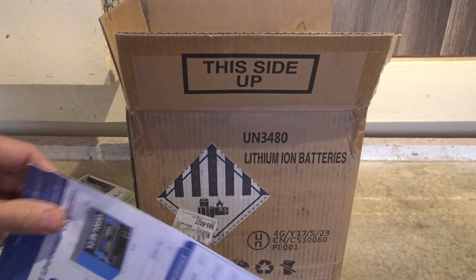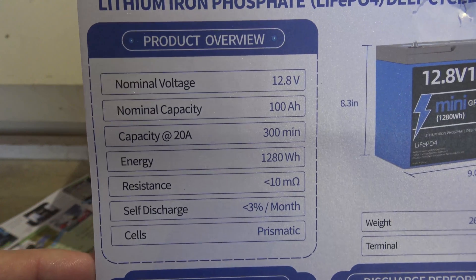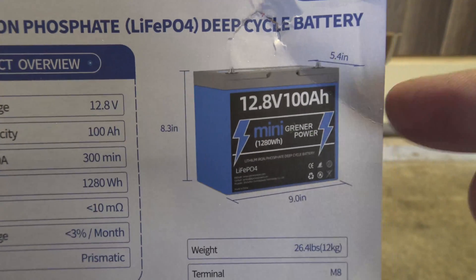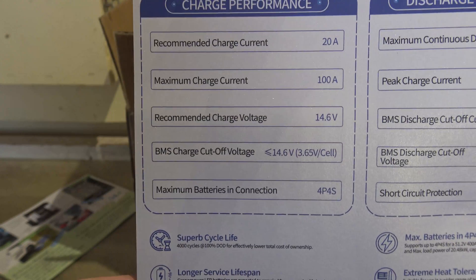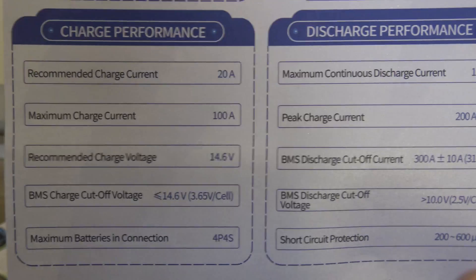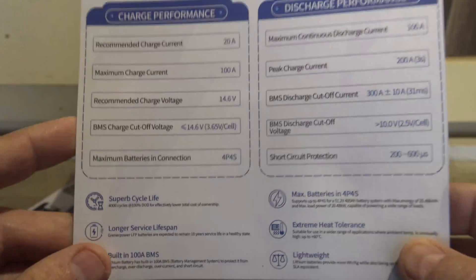The next card is the product overview — it's got some specs and dimensions of the battery. This is the mini battery, so it's a lot smaller than other batteries in the lithium iron phosphate 100 amp range. Here is some charge performance information as well as some discharge performance information — very cool.